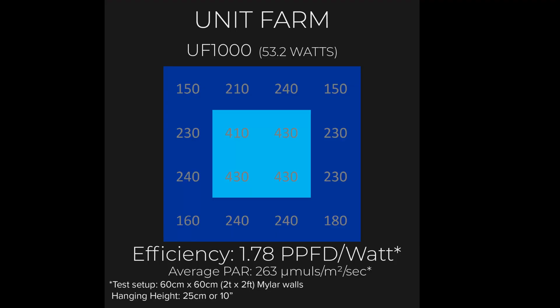The efficiency at 10 inches hanging height was 1.78 micromoles per watt. That's usable PPF per watt, which again is on the lower end — not really that great.